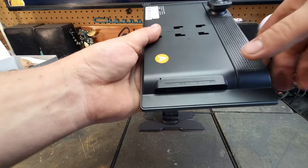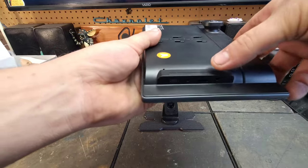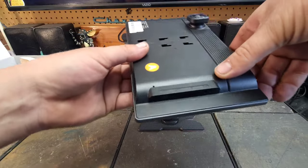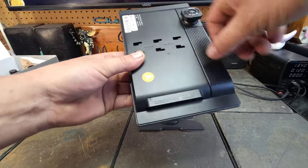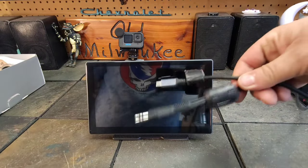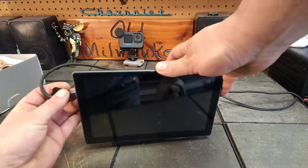Everything that resides over here is pretty much all the hookups you'll need. There's a 3.5mm auxiliary output, a slot for a TF card for holding dash cam footage and audio files, and then the Type-C charging port, which Lamto has affectionately named the 'power hole.' That tiny hole right over there is where you stick a pin to reset the whole unit.